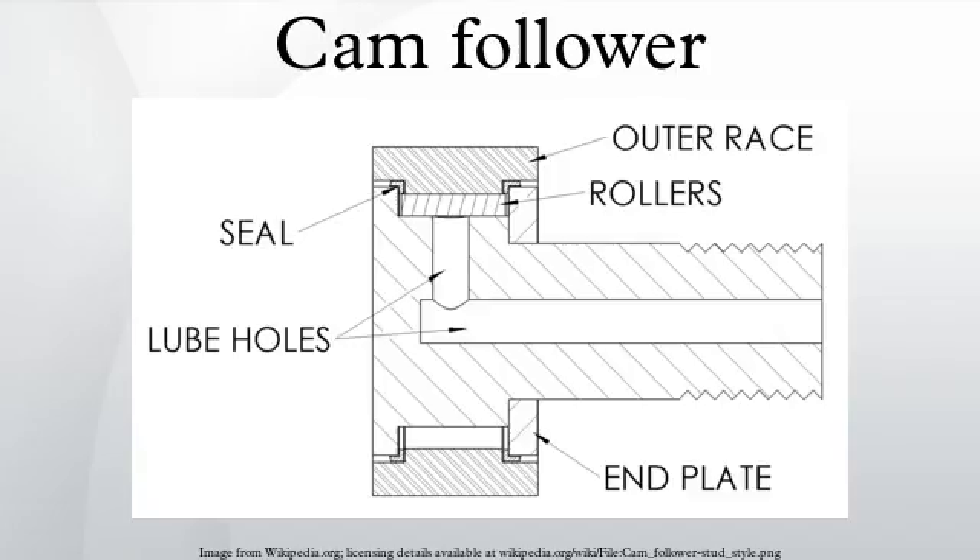The standard driving system for a stud type cam follower is a slot for use with a flat head screwdriver. However, hex sockets are available for higher torquing ability, which is especially useful for eccentric cam followers and those used in blind holes. Hex socket cam followers from most manufacturers eliminate the relubrication capability on that end of the cam follower. RBC Bearings Hex Lube cam followers feature a relubrication fitting at the bottom of the hex socket.